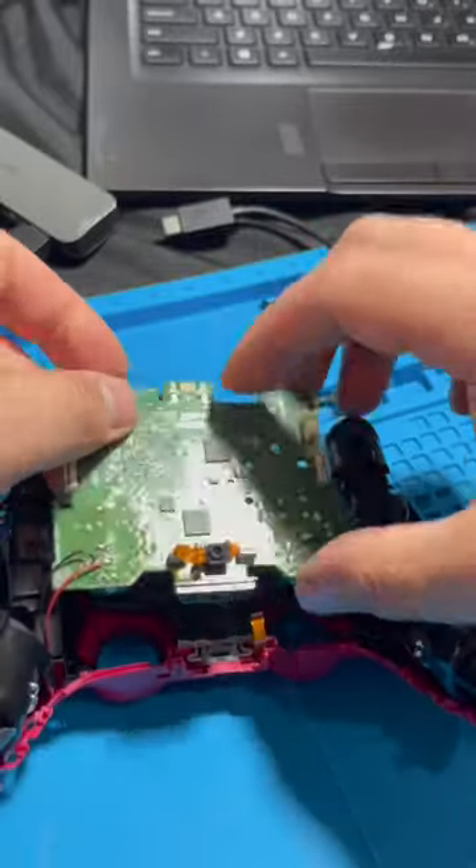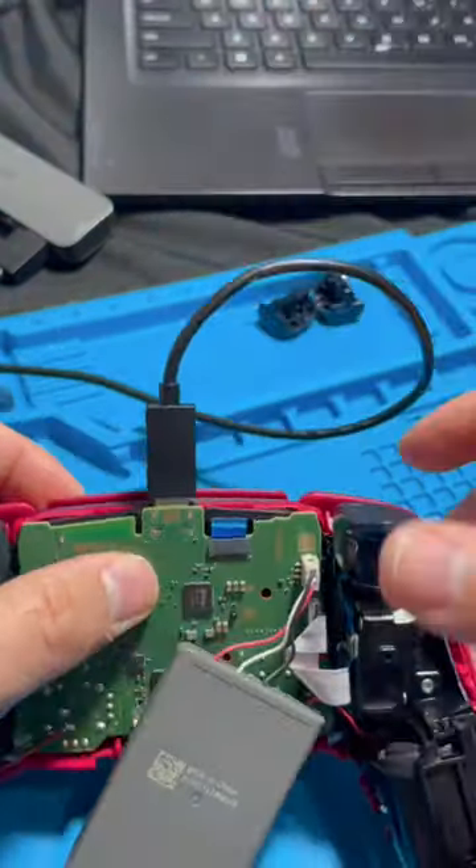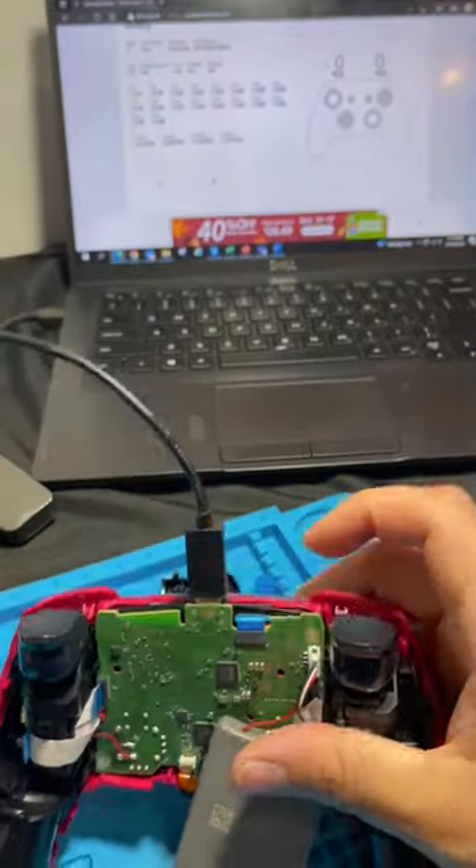After putting it together and placing back the battery, we're going to test it again — and it looks like that did the trick. It works now.